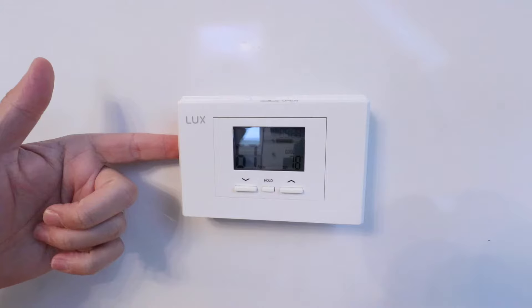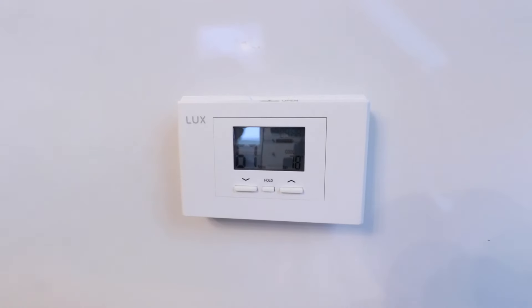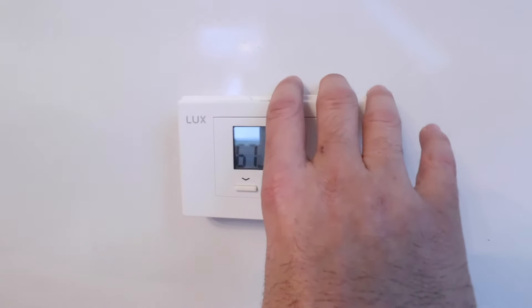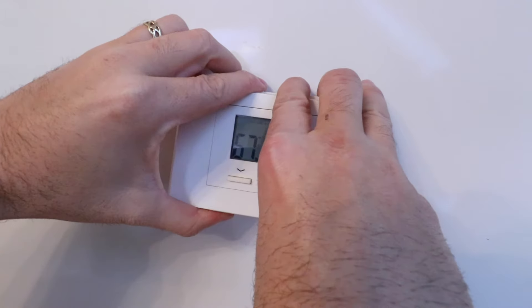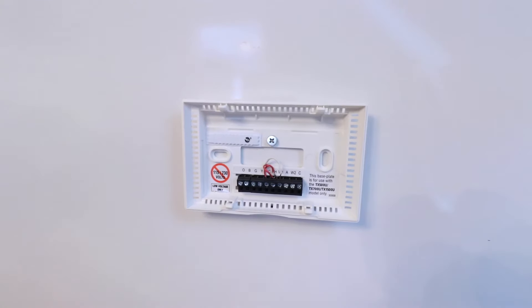Typically, you're going to find somewhere you can pry these off on the sides or the bottom or the top. On ours, it comes off from the bottom, but you might just want to inspect it so that you can remove that faceplate. Now that we've got our faceplate removed, before we do anything else, we want to make sure that we get a really good shot of the existing wiring configuration.